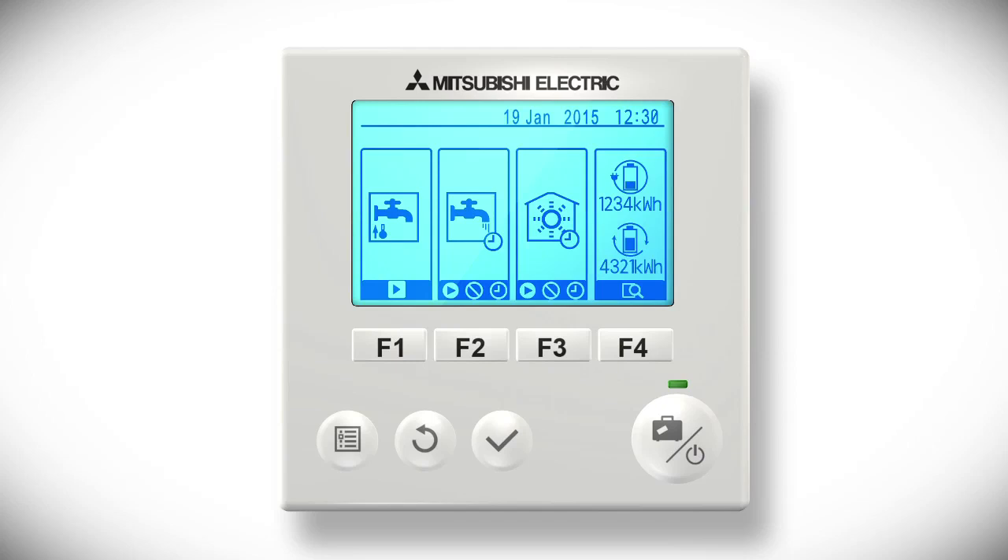Select play or stop to override any set times. This will take effect immediately. To revert to your preset times, select the clock symbol. These icons also appear in the third box, which is space heating control, and have the same function as in hot water control.